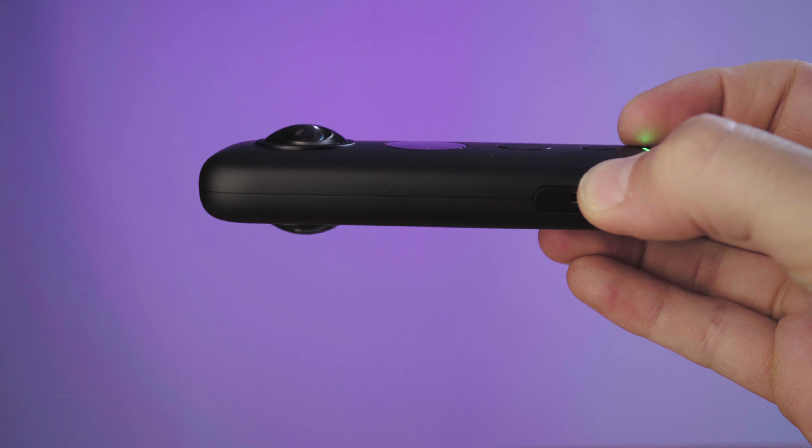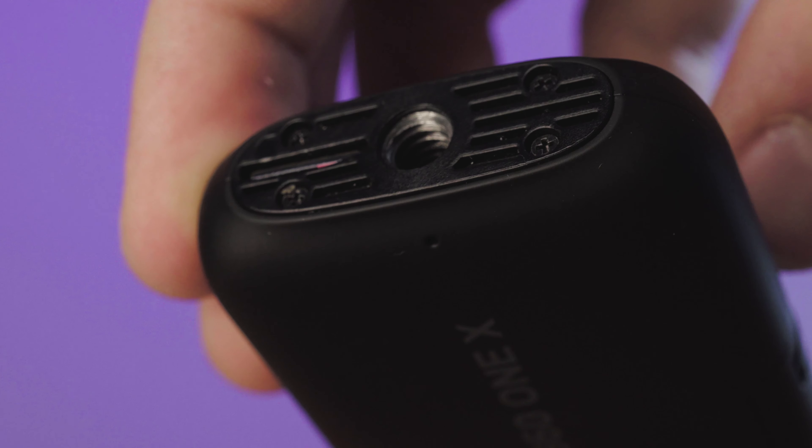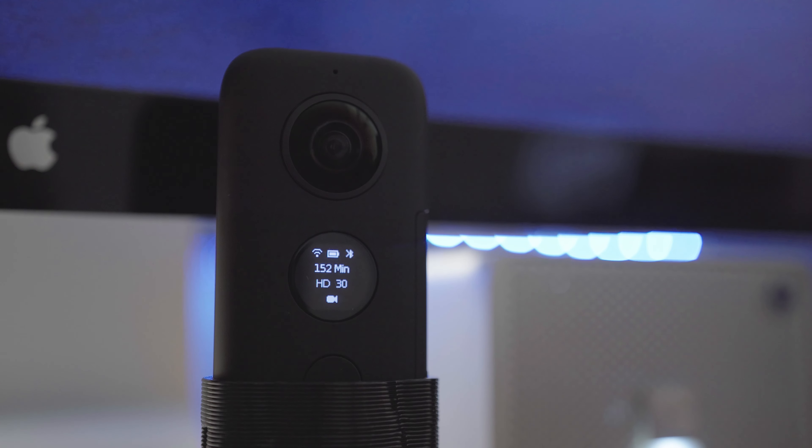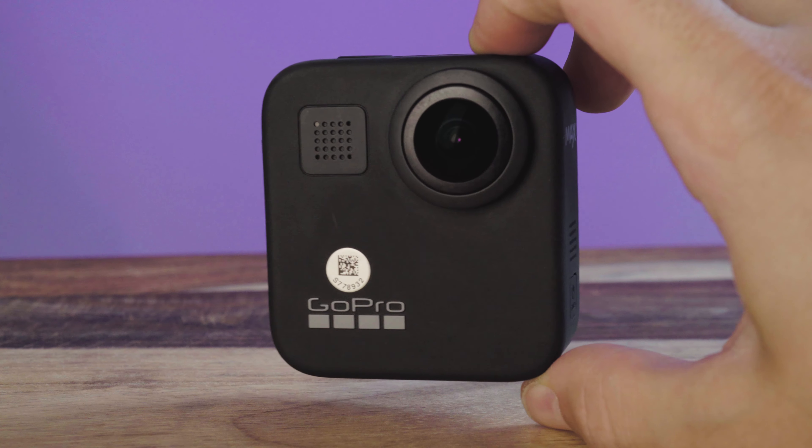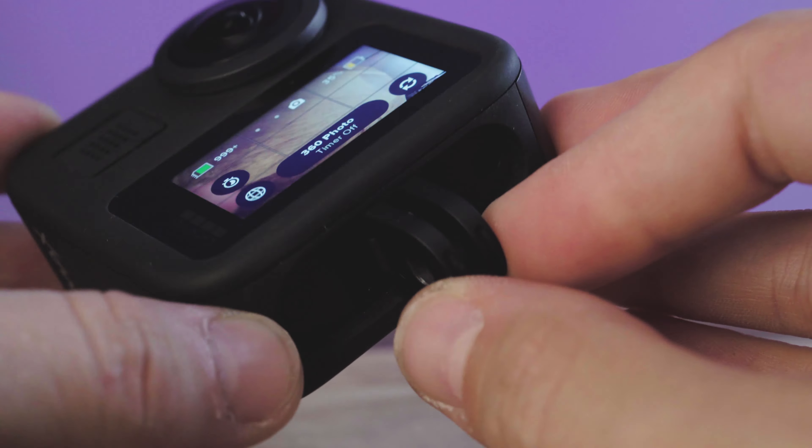On the physical level, all of the 360 cameras we're talking about today are rather small, but the build of the camera is something to consider. The Insta360 One X has a slim vertical build that's friendly towards handholding, but if you're rigging it up, it really only has this one quarter-20 on the bottom, and I wouldn't trust it in a very active scenario. But many look at the slim profile of the One X as a plus for mobility, and its thin profile actually helps its image stitching, which is really impressive.